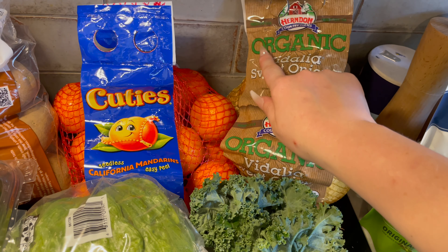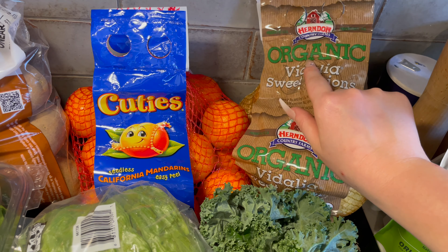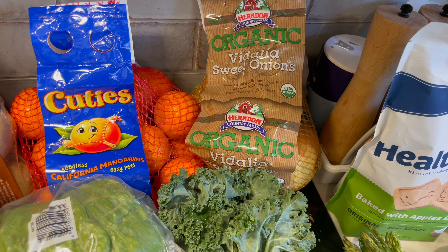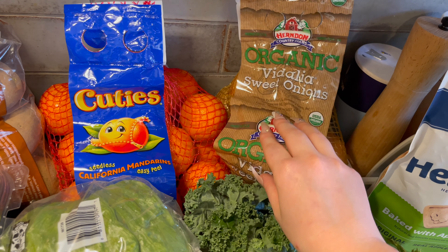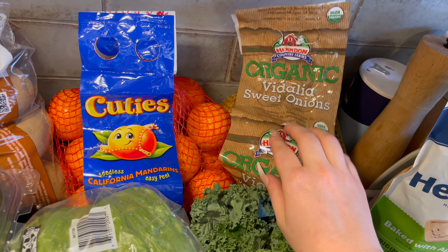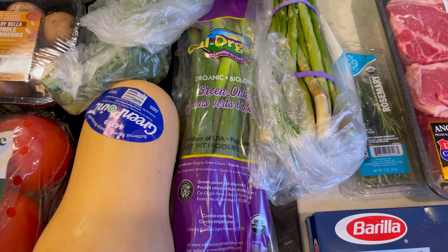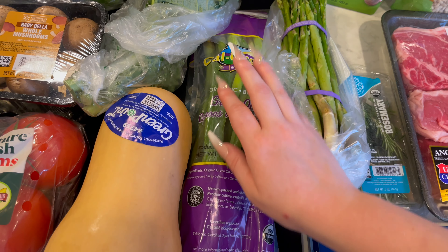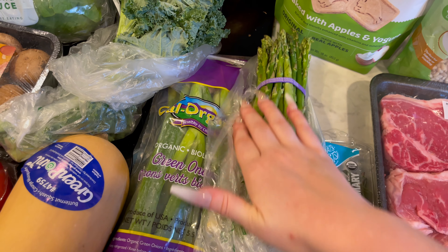And then I got this big bag of organic Vidalia sweet onions for various recipes — pretty much every dinner we're making is going to have onion in it, and then also our lunch wraps. And then I got these green onions — these are to cut up and be garnished for the baked potatoes.